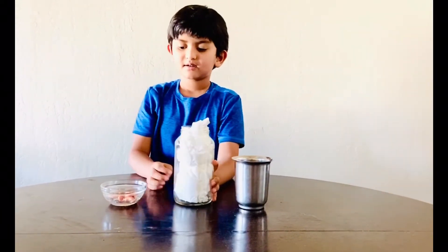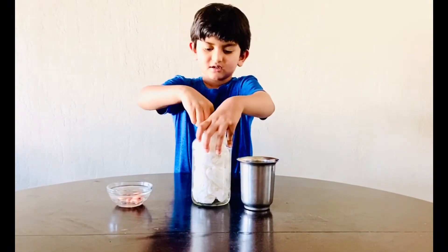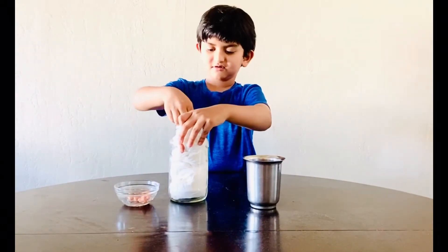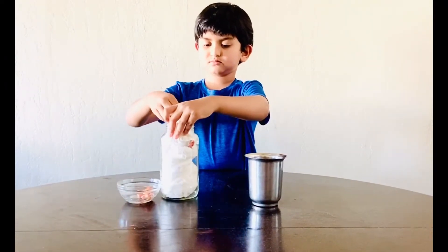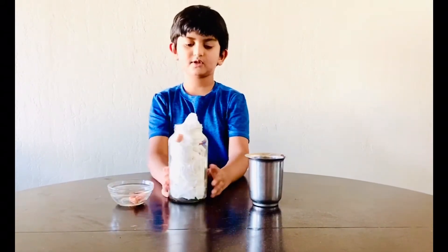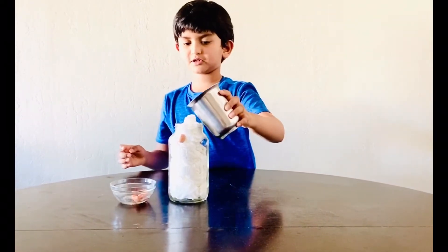Now, we need these beans here. We need four beans everywhere, right there. Now we're done. Put some water on it.